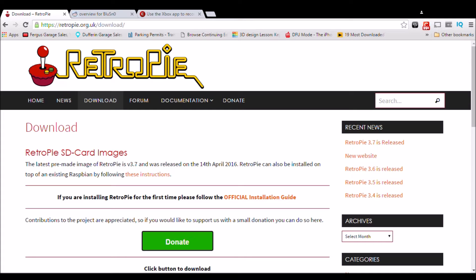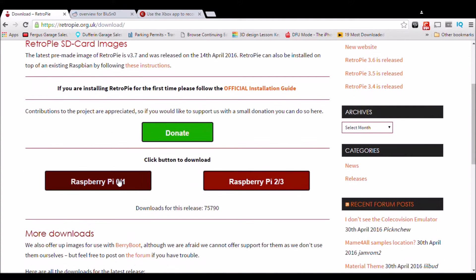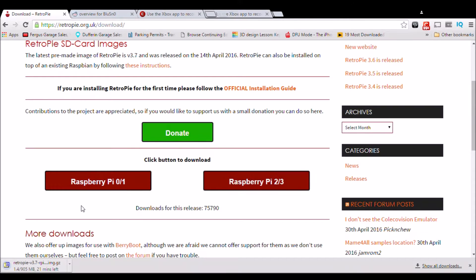The first thing we have to do is download the image. To do that, go to retropie.org.uk/download and figure out exactly which version you have. I have the Raspberry Pi 2, so we're downloading the zip version. Once that downloads, we're going to have to extract it.